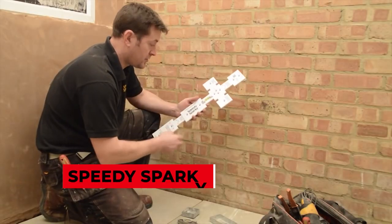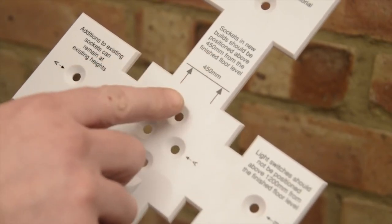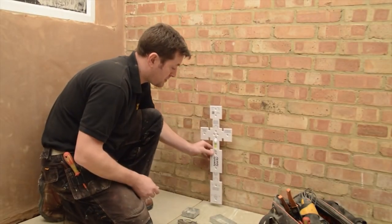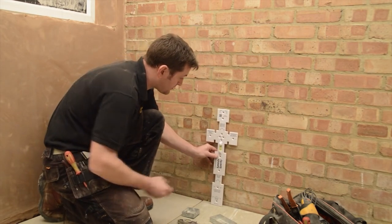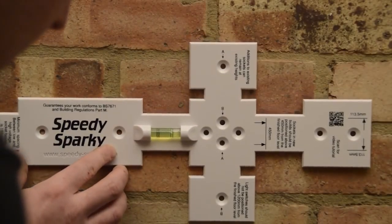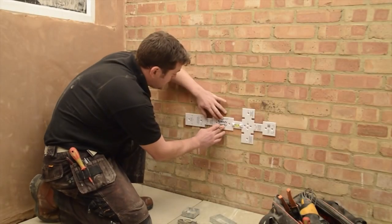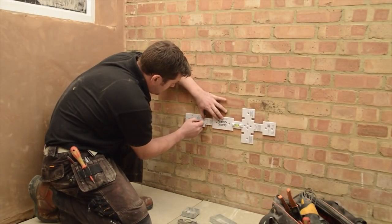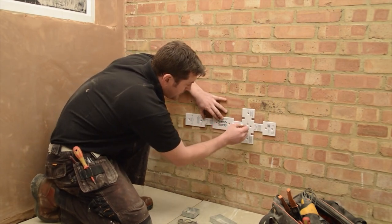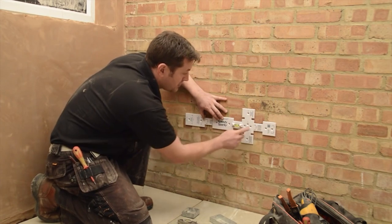Speedy Sparky. It's alright if you haven't heard of Speedy Sparky before — it's a rather unknown tool, but nonetheless one of the best ones out there. The reason it's not widely known is because it was developed by an electrician for electricians, for no reason other than to make their work easier. What Speedy Sparky does is accelerate the installation of sockets during the first fix — it's basically a large stencil that you can use to easily locate and drill the surface for quick socket installation.